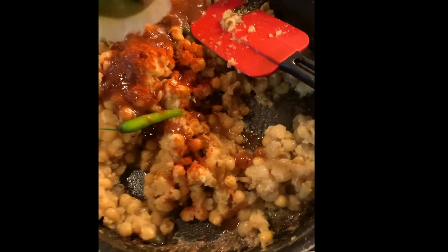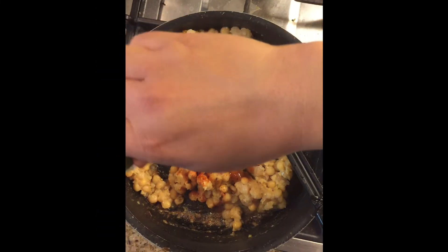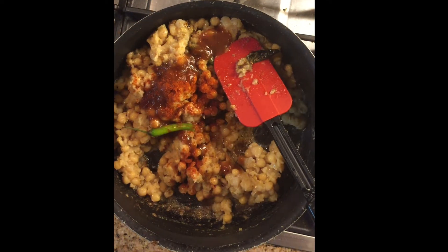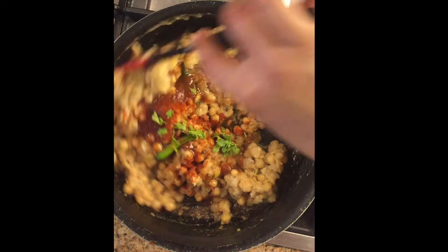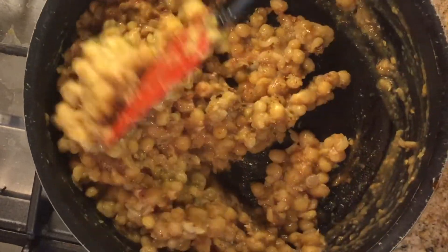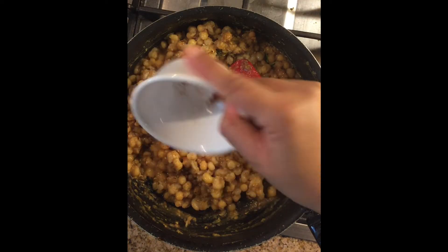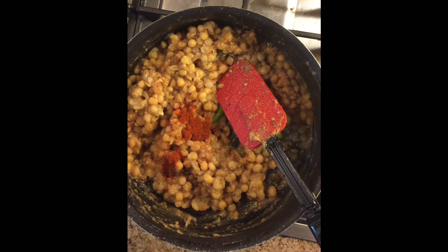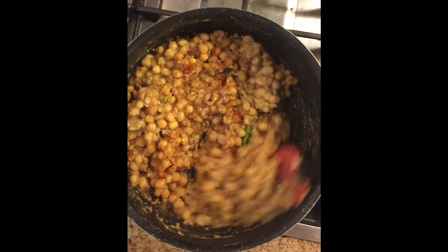Take the remaining half lemon and squeeze it in very well. The dish is really tangy and spicy — the street food itself is known for being tangy and spicy. I've added a little fresh coriander, the green cilantro, and now adding a little paprika chili just to give a nice red color.